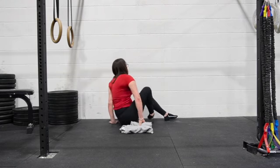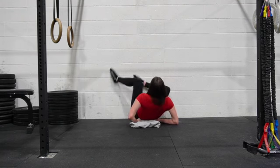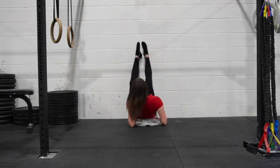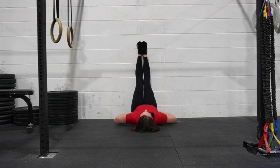We are going to lay with our feet up the wall and the towel slash shirt in our low back. The setup for these ones is always just such a challenge. So rock your little booty forward, butt up against the wall, back of your legs up against the wall.